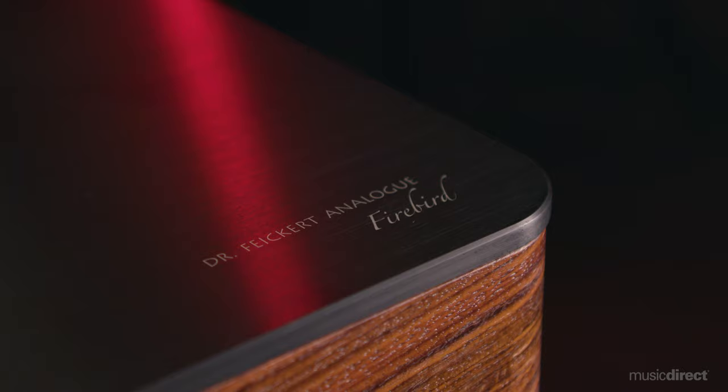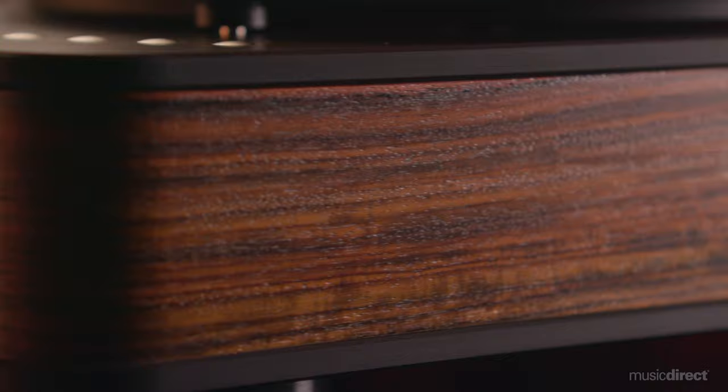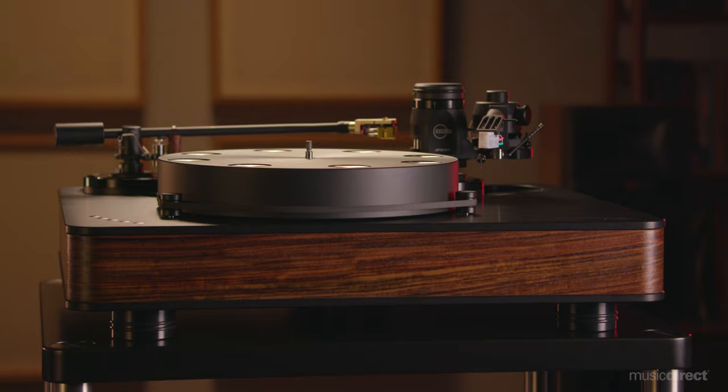With the Firebird, the sonics are just as mesmerizing as the aesthetics. With a sandwich of brushed aluminum top and bottom plates with beveled edges, a tempered MDF body, and real wood veneer panels, this Fikert rig is a handmade, jaw-dropping work of art that will enhance any listening space.